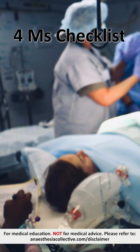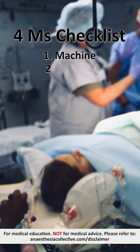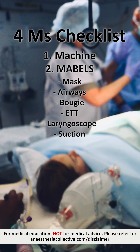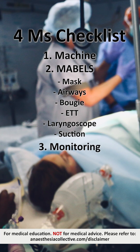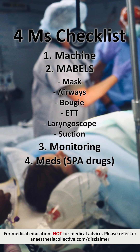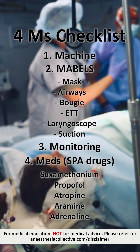And like always, your forums checklist. So your machine done. Mables with your auxiliary equipment: mask, airways, bougie, ETT, laryngoscope and suction. Your monitoring, the standard. And also your meds, which I call the spa drug: sux, propofol, atropine, aramine and adrenaline.